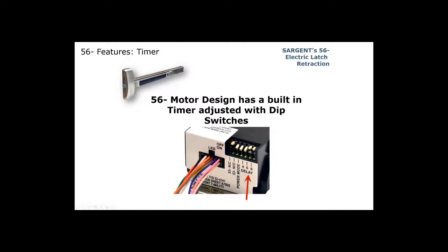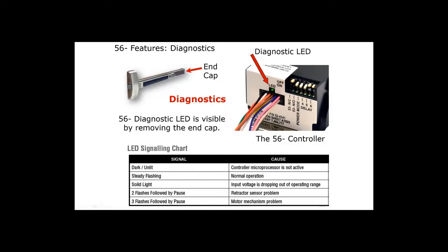Sargent has a built-in timer. By adjusting three toggles at the end of the device, you can set the timer from zero to 20 seconds. We also have built-in diagnostics. If you're having an issue, simply remove the end cap and a light will blink in a certain manner telling you there's a problem. Steady flashing is normal operation. For example, a solid light means the input voltage has dropped out of range — meaning the power supply may be too far away — so grab your multimeter and check what voltage you're getting at the exit device.